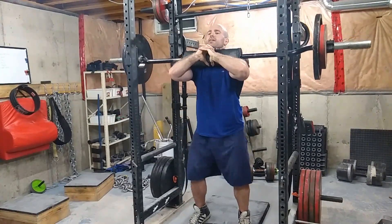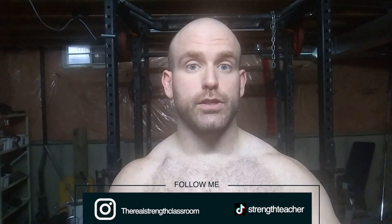During front-loaded exercises, you are being dumped forward, so there's more stress on the upper back. Because you have to maintain a more rigid posture, there's more stress on the core, specifically the abdominal muscles. Anything front-loaded, specifically in the squat, will hit the quadricep muscles more than the glutes, hamstrings, low back — the posterior chain basically.